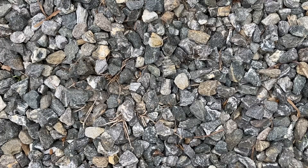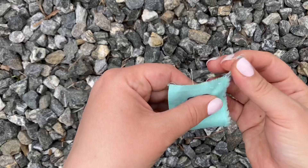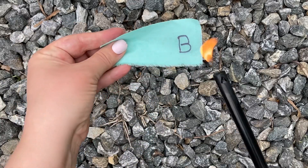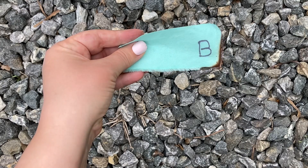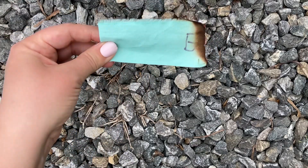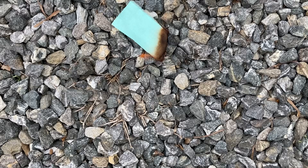All right, let's do B. There's a little thread loose on this one. Here we go — definitely on fire. Oh, it gets hot.